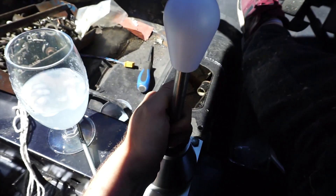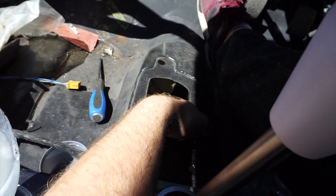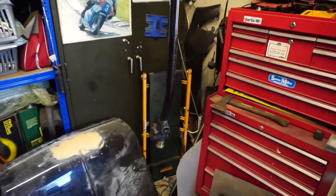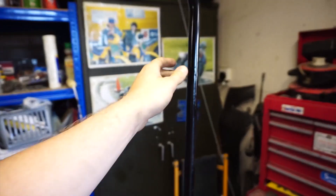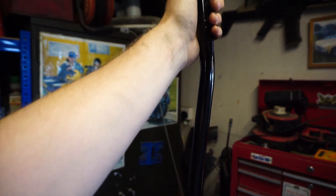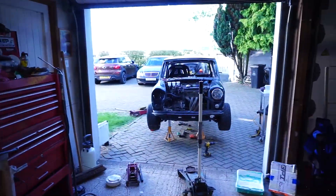Now all we need to do is take this all apart again, which seems to be a recurring thing with this car, and then cut this to the right length and weld it all up. So we just gave it a little paint up - nothing too fancy because it's under the car - but that's all painted up now. I think it's all dry now so I'm going to try and whack that under the car.